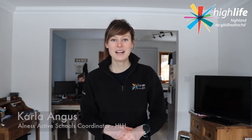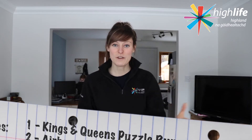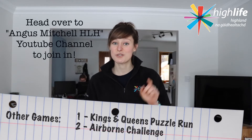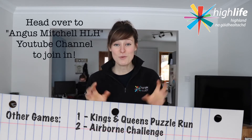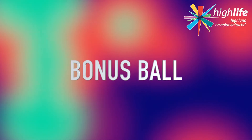Hi everybody, I'm Karla, Active Schools Co-Ordinator with High Life Highland, and we're here again today to bring you some games. Absolutely delighted to see lots of you having fun with our first two games, the Kings and Queens Puzzle Run and also Airborne Challenge, so keep that up. But I'm even more excited to be bringing you our third game of 2021, which we are going to call Bonus Ball.